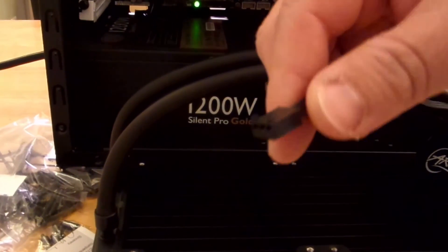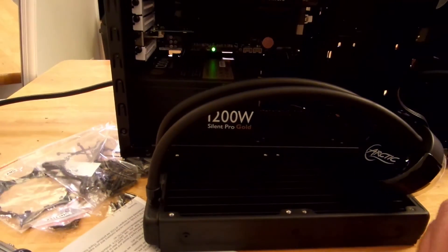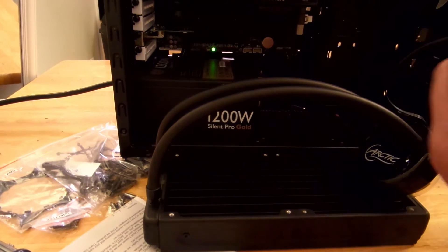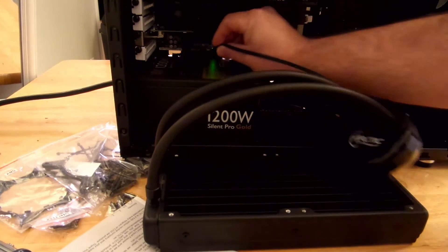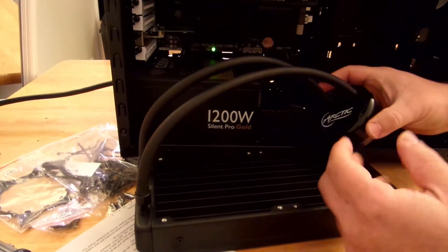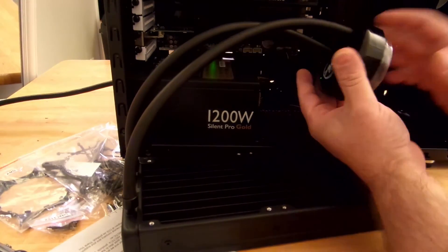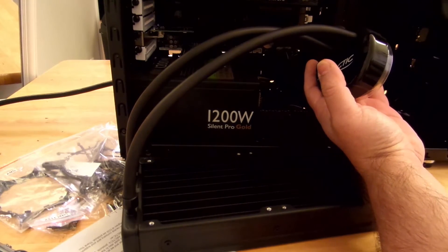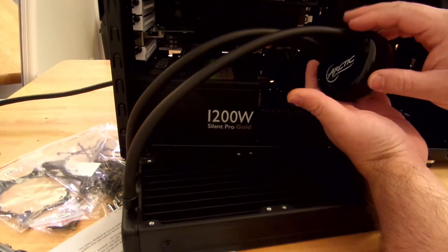First off, we're going to connect this into one of the available three-pin slots. Right over here, we have one. Alright, that's plugged in. Now all we do is turn the system on. You're going to feel this vibrating a little bit.